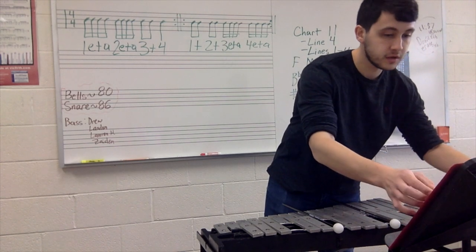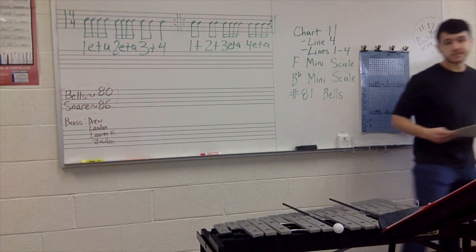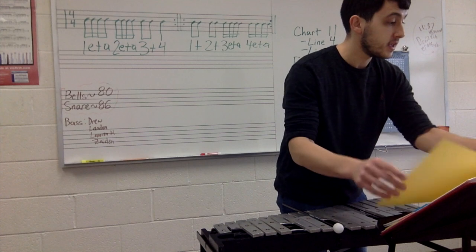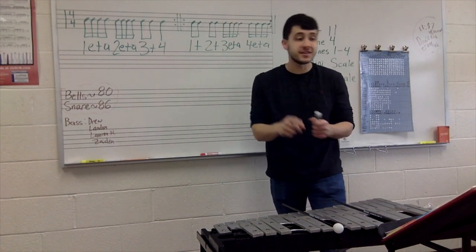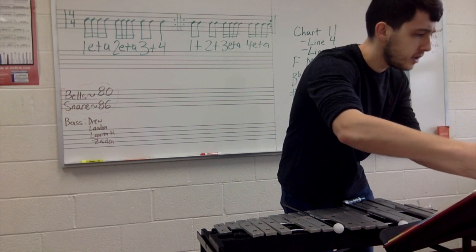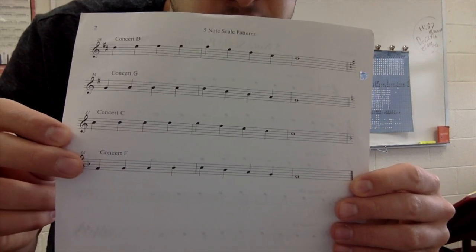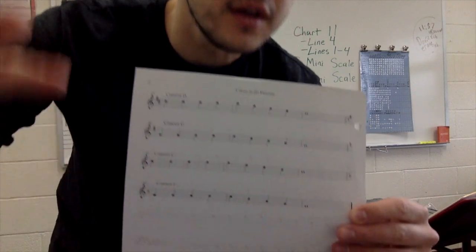I need to find mine real quick — I do not know where it is. Zaden, I'm using your binder, thank you for letting me use your binder. Get out your F minor scale. Remember, one flat in the minor scale. For your concert F minor scale, you have that one flat right there. Again, it's that third line — every good boy — so it's B flat. Every flat that you're going to have is going to be B flat.